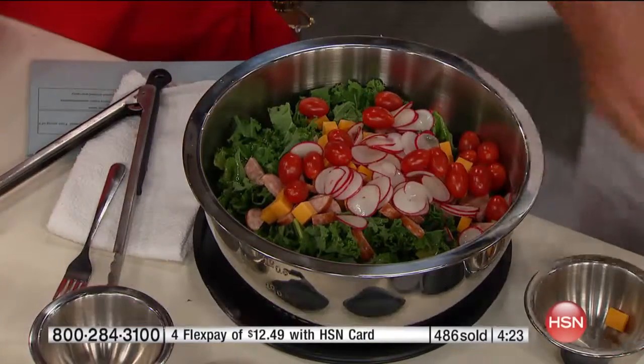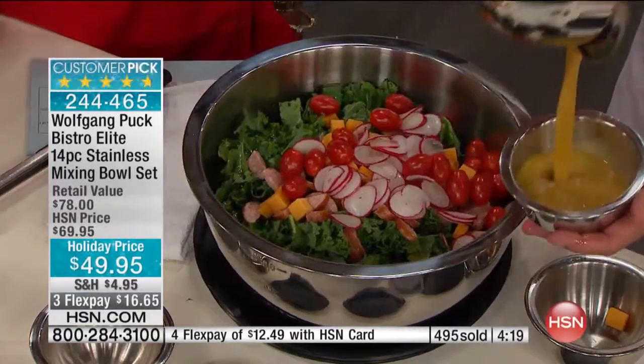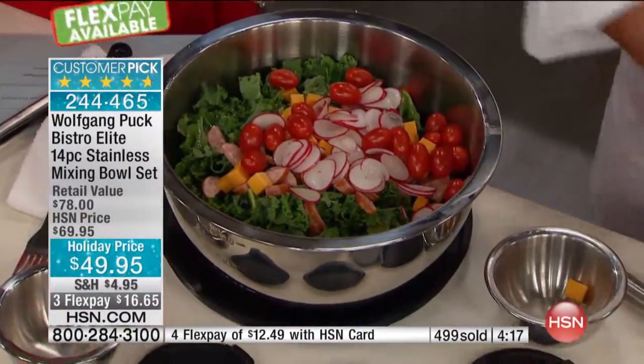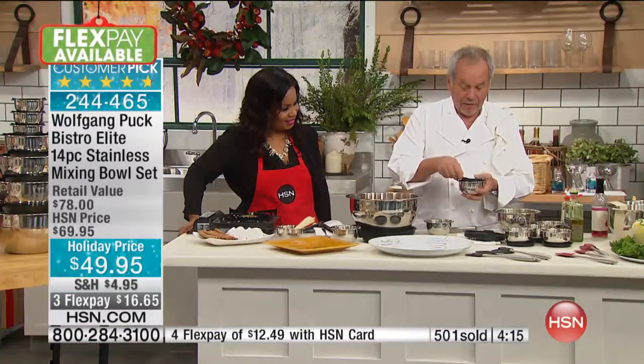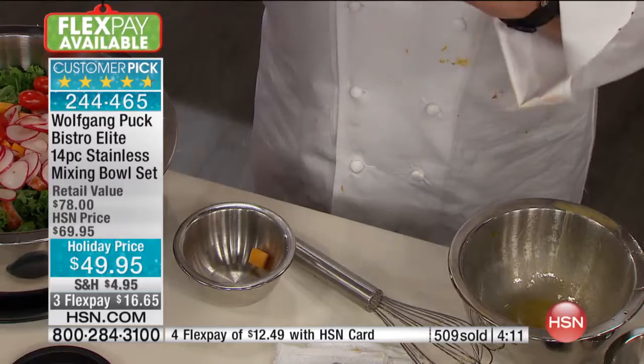If you have leftover dressing, put it in one of the little bowls here. Voila — then cover it. See that? Now that's perfect. I can walk around with it — totally hermetically sealed. So now you know there's no color going out, there is no flavor, no smell, no nothing. They walk around with things like that in Africa. Yeah, and I'm getting pretty good at it too.